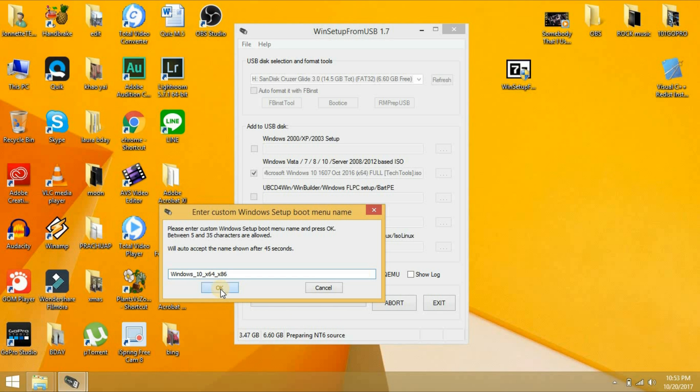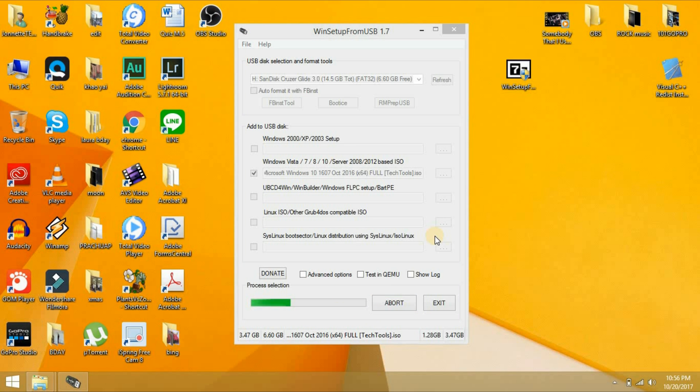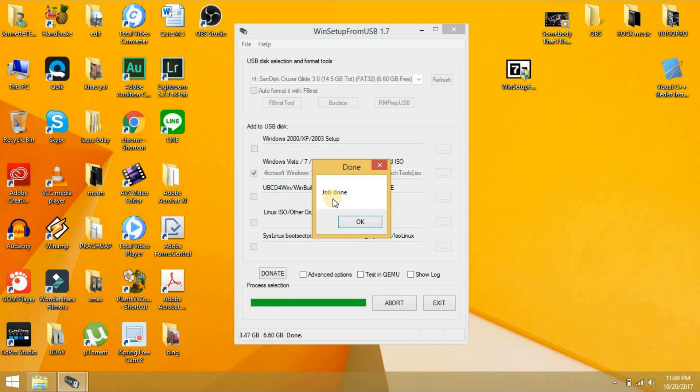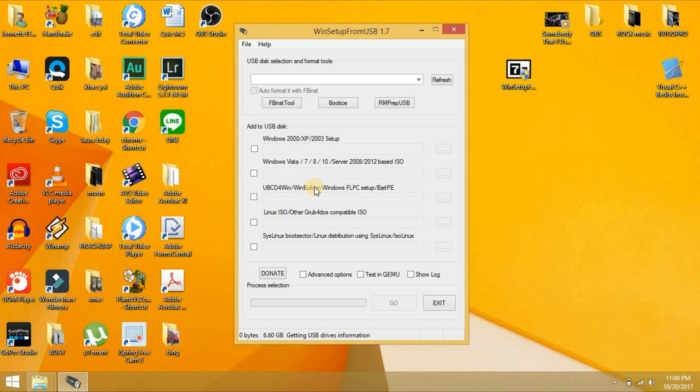32 bit or 64 bit. Wait again. It's done. We already installed Windows 7, Windows 8, and Windows 10. Click Job Done. That's it!